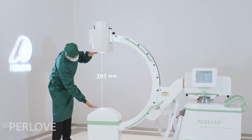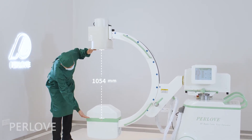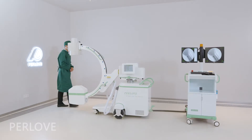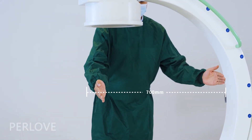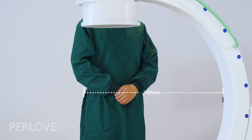The C-Arm opening is 816mm, the SID is 1060mm, and the C-Arm arc depth is 700mm. This gives a suitable operation space.